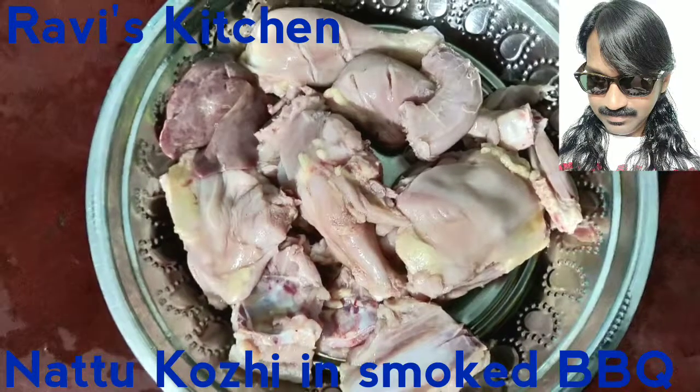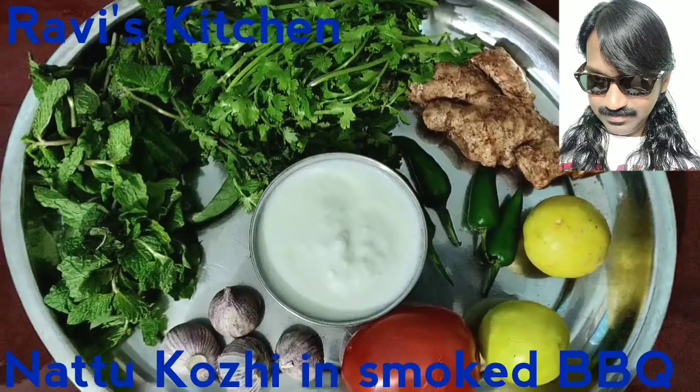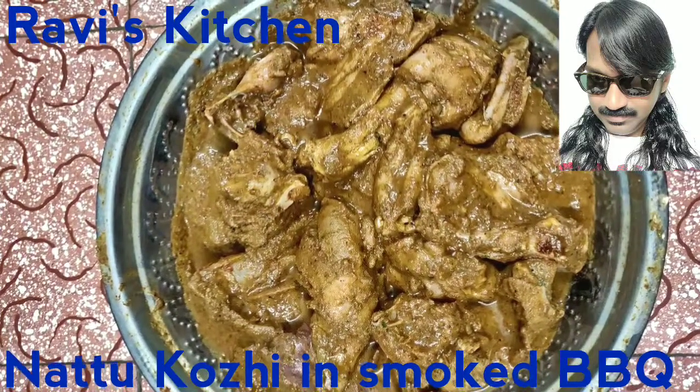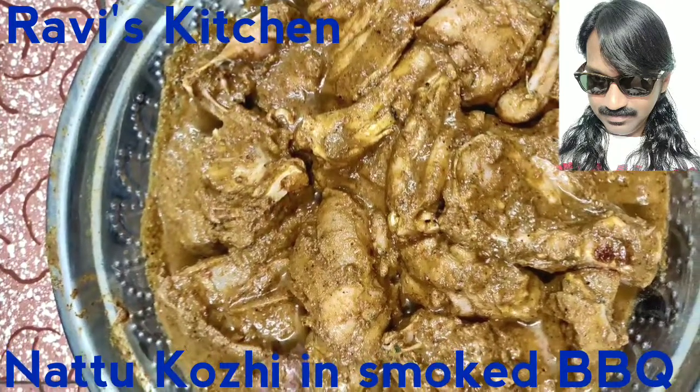Hello everybody! It is a very very special dish from Ravi's Kitchen — Nattu Koli BBQ, country hen BBQ. The smoked method is used, and first all the masala is homemade.